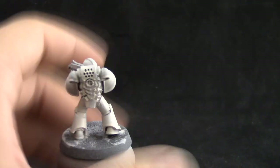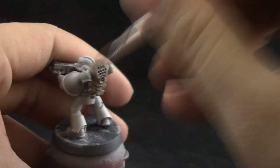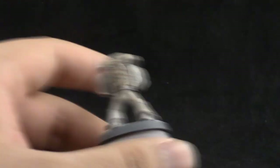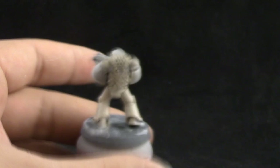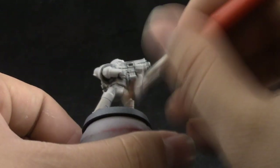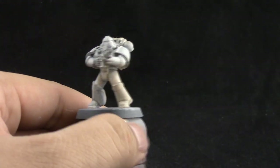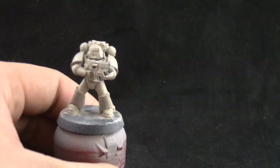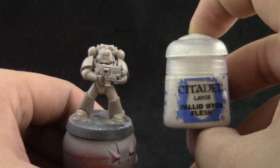I'm very quickly adding layers that aren't very thinned down. Applying it with very quick layers and covering a lot of area makes it easy to cover the miniature fast without leaving any trails or brush strokes. You have to be very careful not to have any crumbs or dry paint on your palette when doing this. Alternatively, you can use a base coat brush and do it a little slower and more carefully.